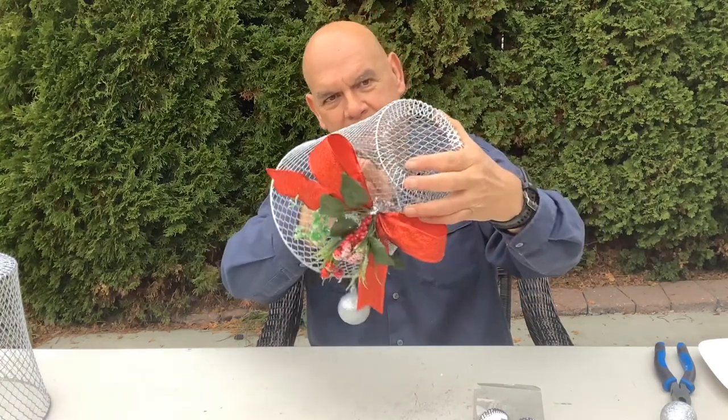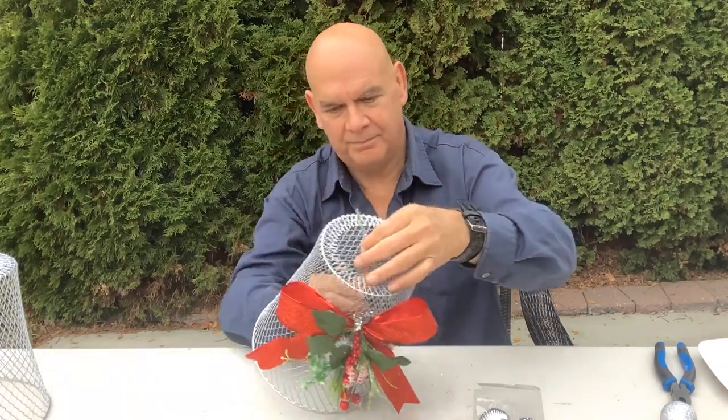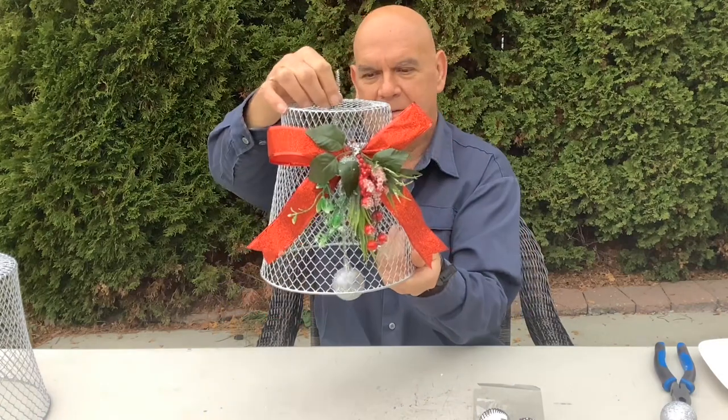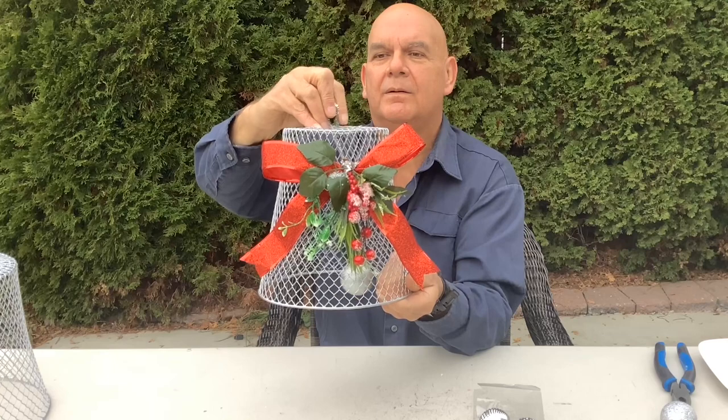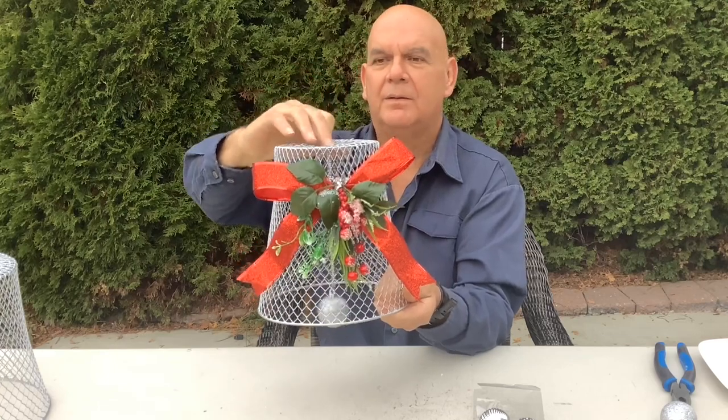Once you have that all nice and straight, just feed it up through the inside of your bell. Then you'll just want to check your length and placement. Then you just bend the end back through the top and twist tight on the inside.